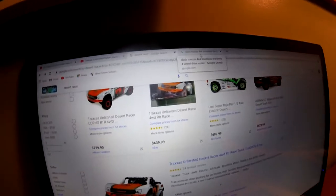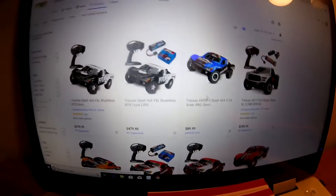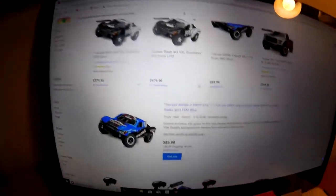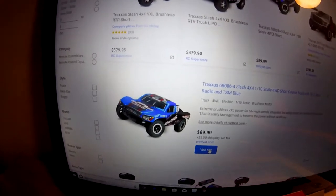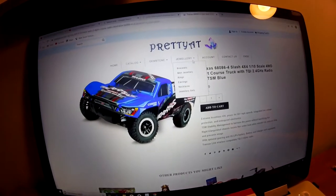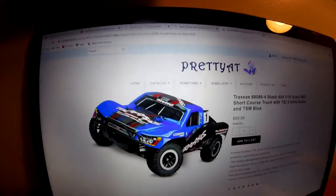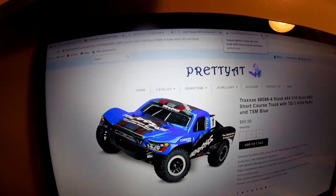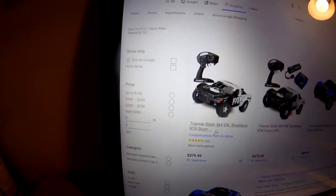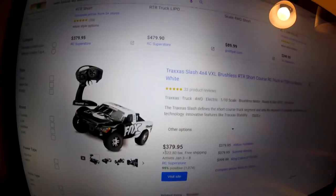Okay, now let's look at the Traxxas Slash 4x4s. So right here is one for $89 - that's not it, that is not right. If we click on visit site for this, it goes to like this girly site with jewelry and stuff. So don't go to this website, I think it's a fake. But it's the same car, except different body, same brushless system and everything.